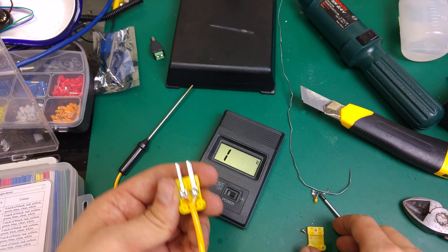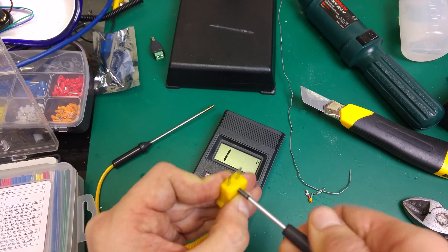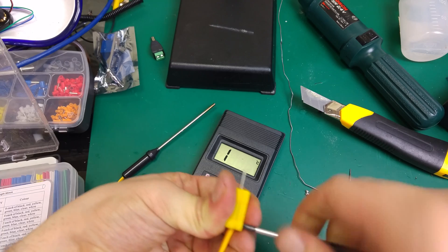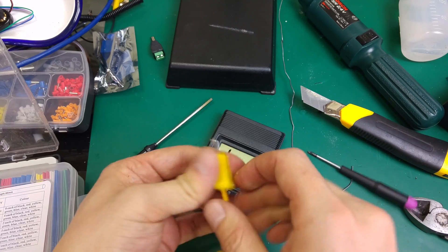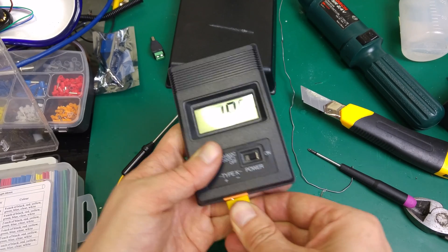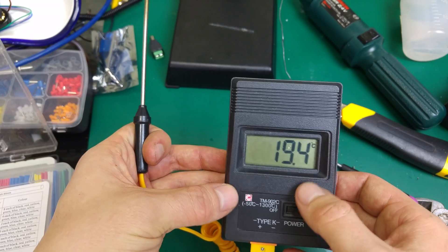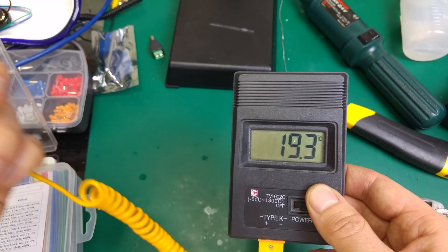I decided to solder the connections. As you can see, I shortened the wires so the sleeve doesn't fall out and it's protected from twisting — they are short enough now. Let's screw it back and check the temperature. The positive is over here and over there, and I think that's quite accurate.